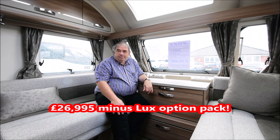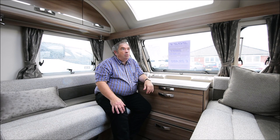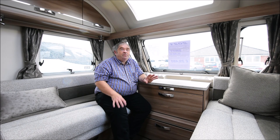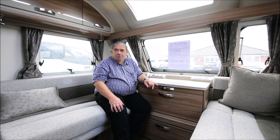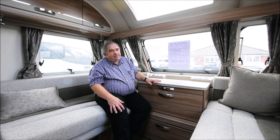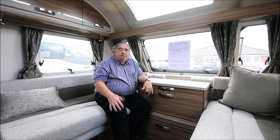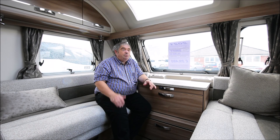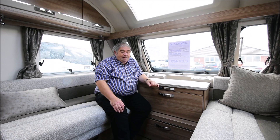It's £26,480. Is it going to be worth it? Well, Swift have done some freshening up, especially on the lockers, but my straight first impression is that it could have done with going a little bit further — I think it could have done with completely redesigned locks. Anyway, I've only just started the review. Let's get this review on the go and take you around the van. I'm a big fan of Swift — I think they produce some great vans, especially the Sprite range, which I've always seen as the benchmark, although Bailey's Phoenix is chasing it pretty quick.